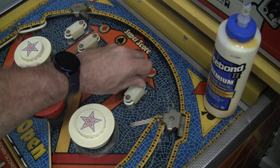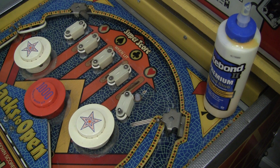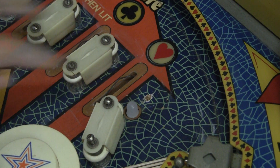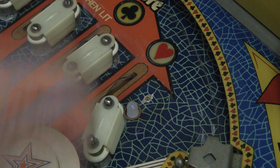We'll undo the screw, move this out of the way, and you can see right there — sometimes these things are bolted, but if they're screwed in like this, this area gets stripped and you can't really bite into it anymore.